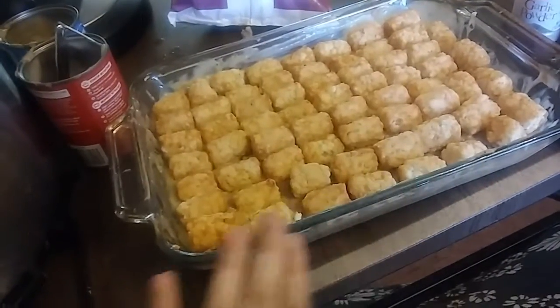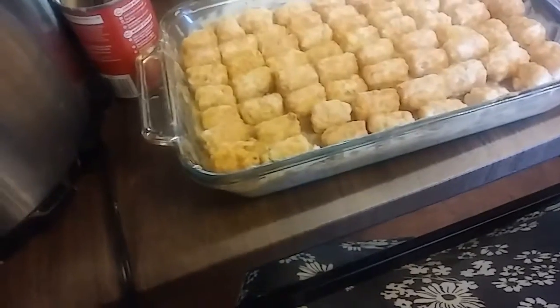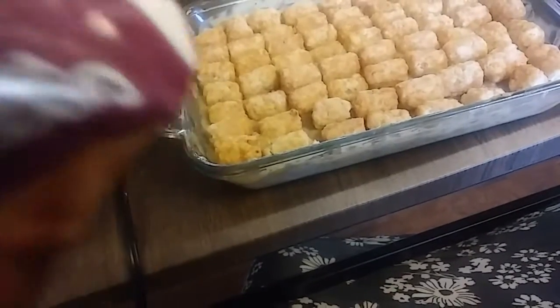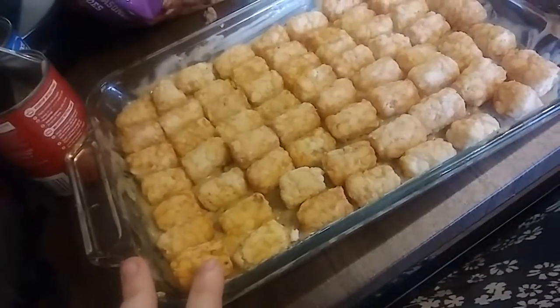I'm putting this in the oven. The bag says 425 degrees for about 25 minutes, so I'll cook it at 425 for 25 minutes and show you how it comes out. I kept forgetting to film the end result, but it came out good and everybody enjoyed it. Just a quick, simple recipe — everyone liked it.